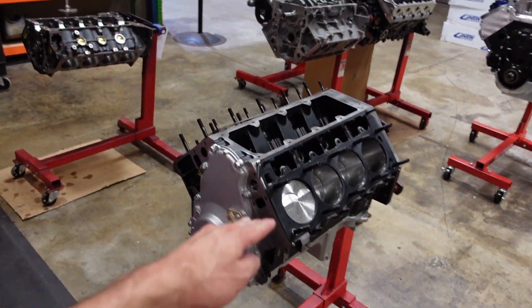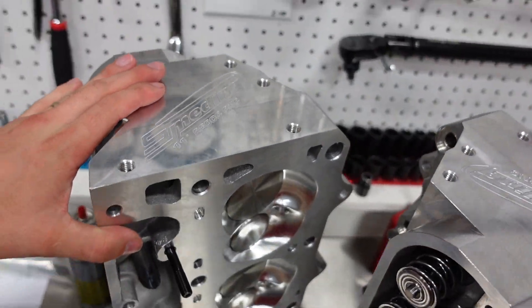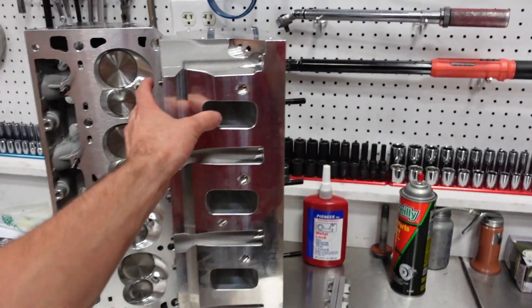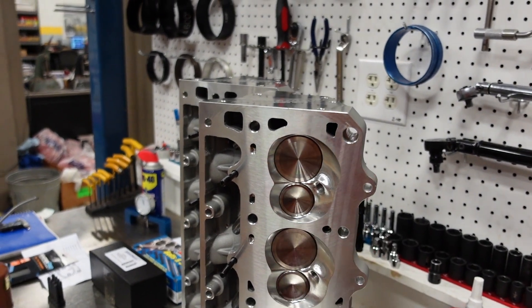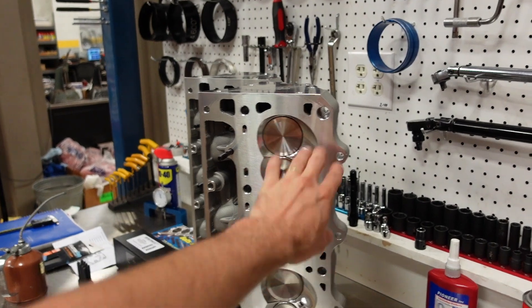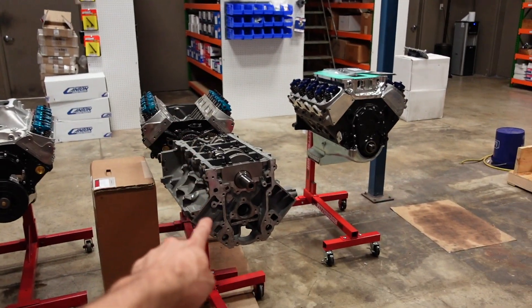With this engine and our 11-degree Smetink Performance cylinder heads, we are going to be at 11.9 to 1 compression. Because it is going on a Dart block, we can utilize the fifth and sixth head bolt fastener. However, these heads still work on stock blocks. We only offer them in six-bolt, because why wouldn't we? If you've got an LS3 block, these will still bolt up just fine to your engine.